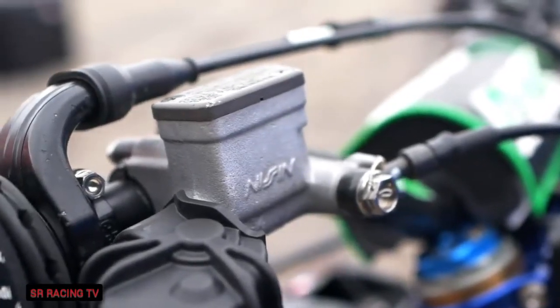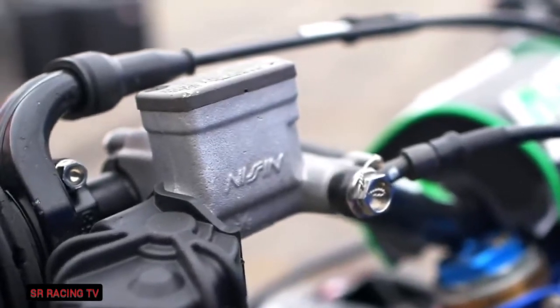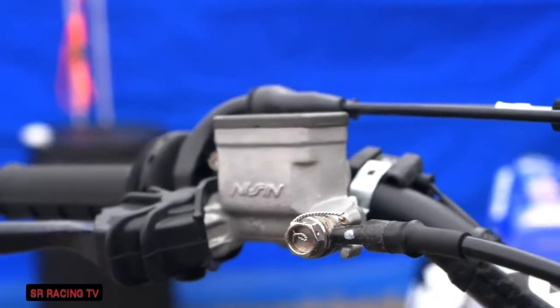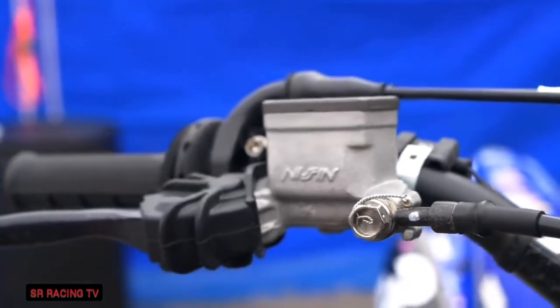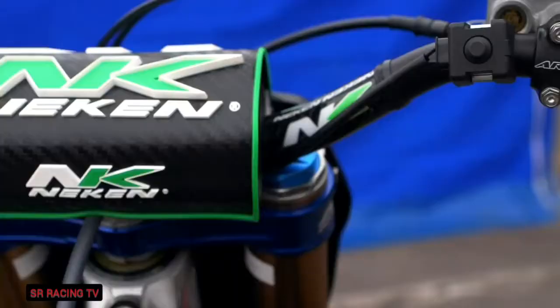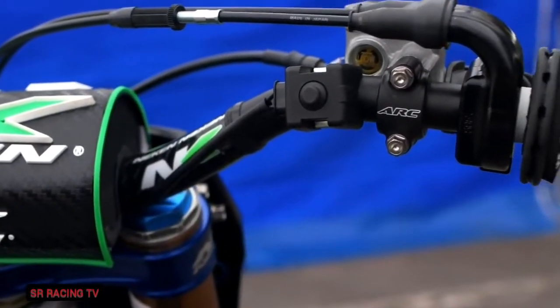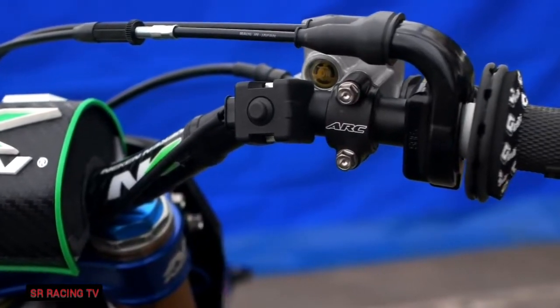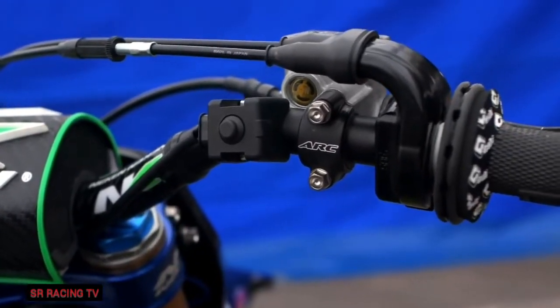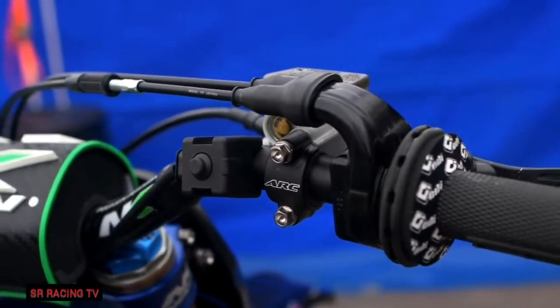The front brake master cylinder is stock. The throttle housing is production parts and the throttle cables are production as well. The throttle tube — these are the ODI lock-on grips, the V2. The throttle tube comes on the grip, so every week or whenever you replace the grip as needed, you get a new throttle tube as well, which I like a lot. Dylan also has us cut another piece of grip and glue it to the inside of the throttle grip so it doesn't flex as much and his thumb can't touch the throttle housing and give him a blister.